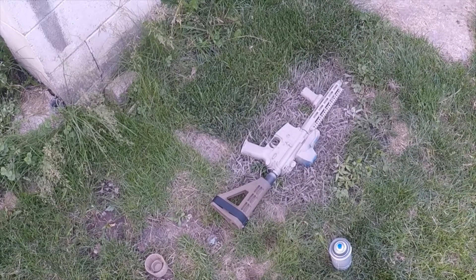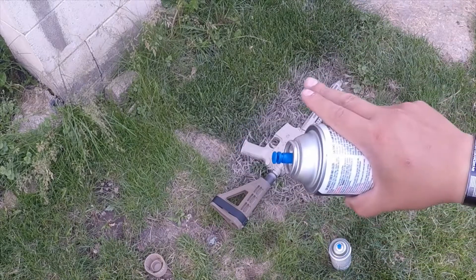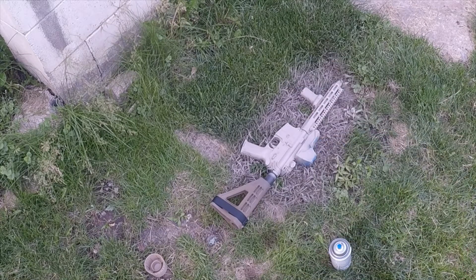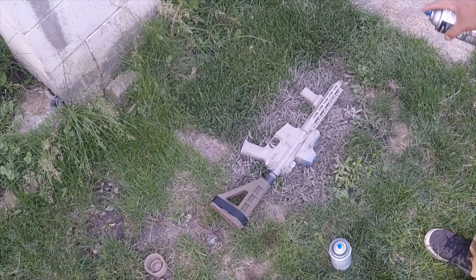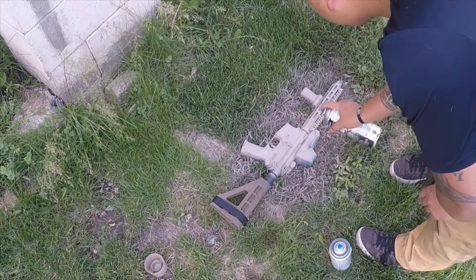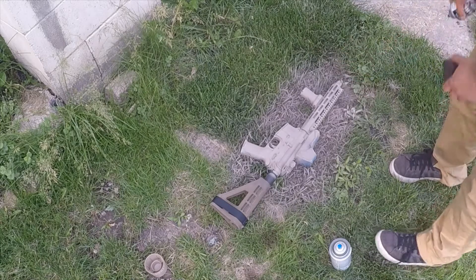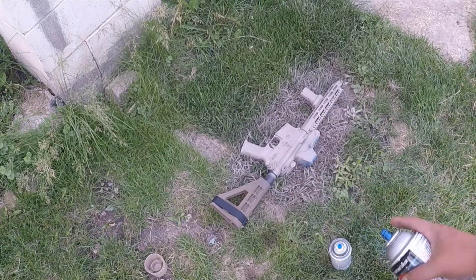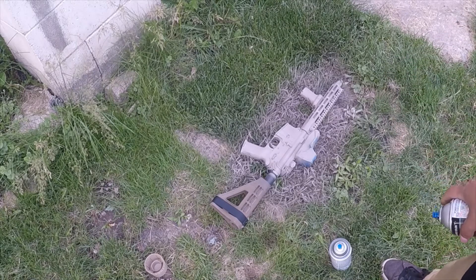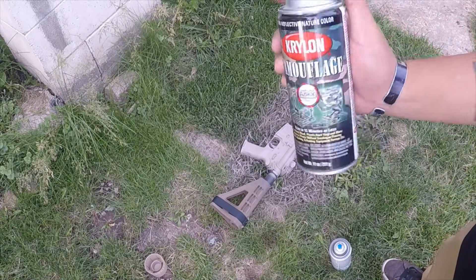That one's pretty dry. What I like to do once I add the next color — which is again the Krylon, kind of a brown color — I like to spray from farther up, just kind of a misting to break up the pattern a little bit, and then I'll do a more defined line. It just helps make it look not quite as uniform. Then we'll do kind of a 45-degree slant with the brown.